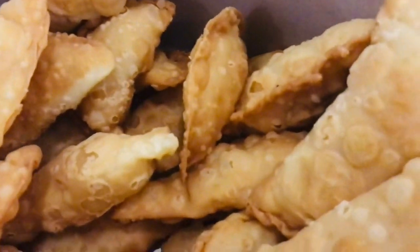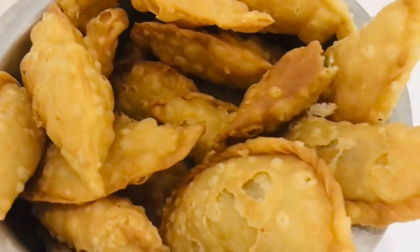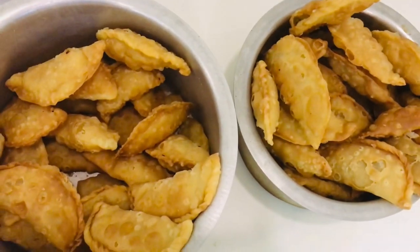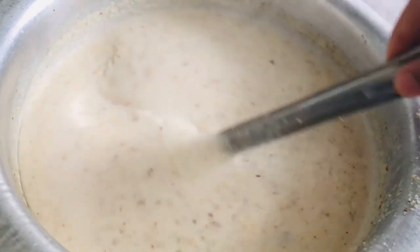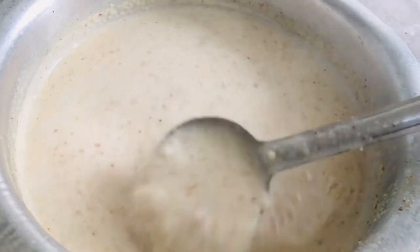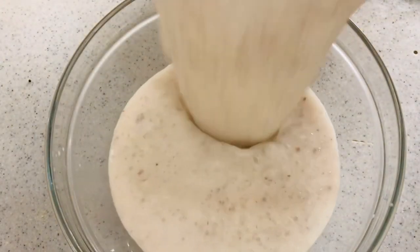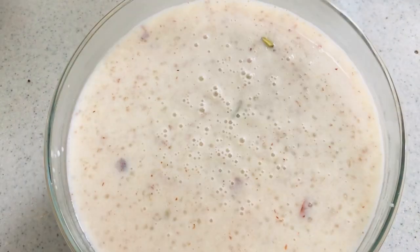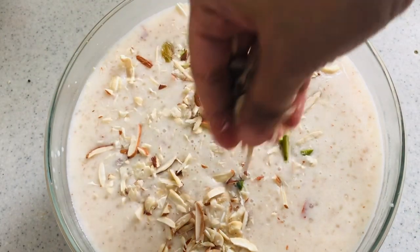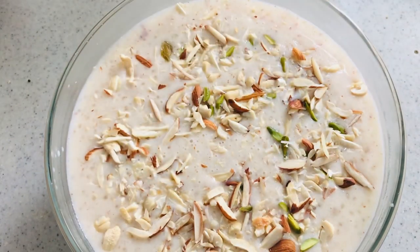I could have ended the video earlier, but I wanted to show all the work done behind the scenes. Here I have kheer prepared — it wasn't shared in the video, but if you want me to share the kheer recipe, do let me know in the comments. The video was getting too long so I wrapped up here. Garnish the kheer with some slivered nuts.